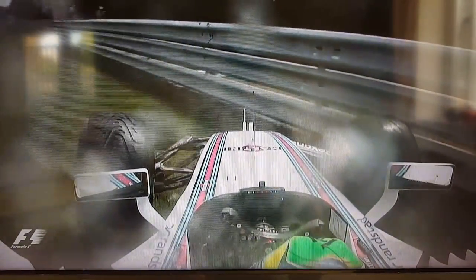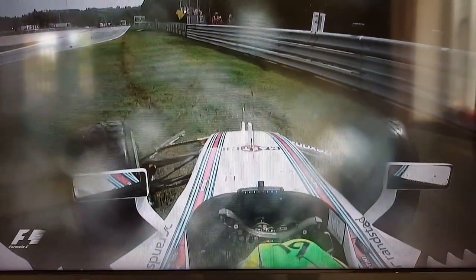You can just see how quickly it snapped, and that's one of the characteristics of the inter versus the wet. The full wet having more block, you can have more movement in the tyre — it gives you more to lean on. It reaches a point though.